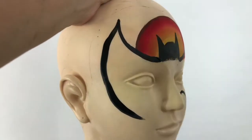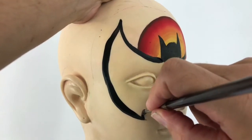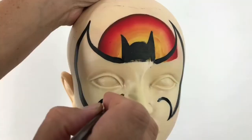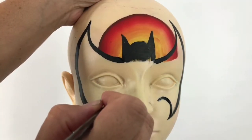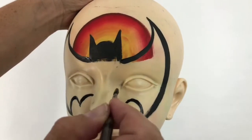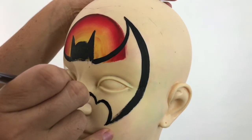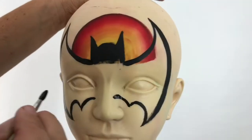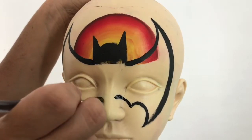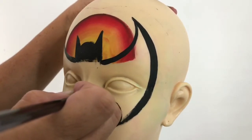I'm going to repeat that on the other side — another slight arch to meet that point, doing exactly the same. Then I'm going to meet them into a point right there. Don't want to get too far down.